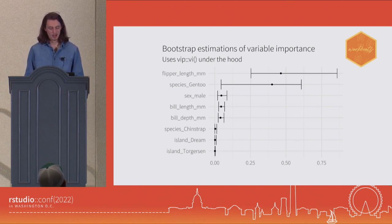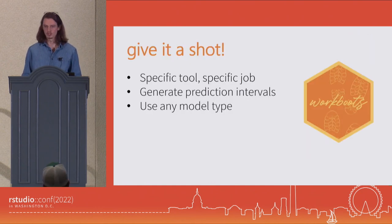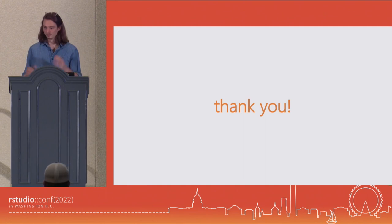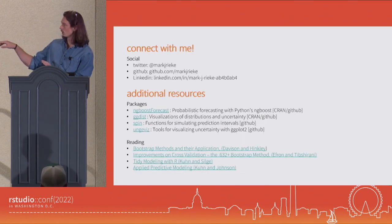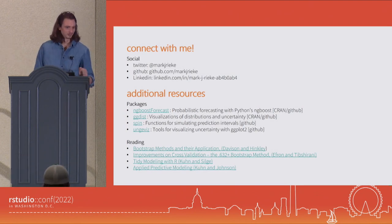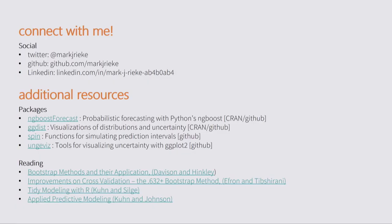In closing, my call to action for you all is to give Workboots a shot. I think this is a very specific tool for a very specific job. But if you find yourself in the situation where you need to generate prediction intervals and you don't want to be limited by model type, I think Workboots might be the package for you. So thank you — I'm happy to take any questions. I have some links for additional reading material if you're interested in digging in further.